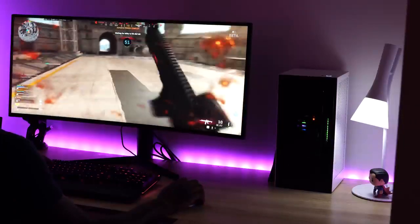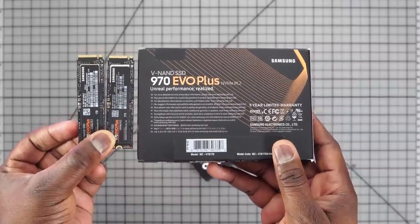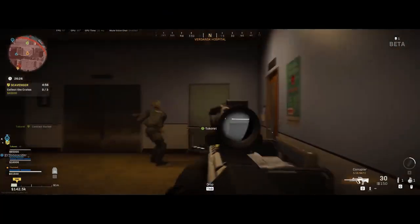Let's test how well those NVMes actually perform. Samsung advertised up to 3500 and 3300 MB/s, and looking at the benchmark numbers, this is truly impressive — it actually does 3553 read and 3328 write, which is slightly above what Samsung claimed. The NVMes also come with a five-year warranty, so you can use them for a long time with coverage, and your games are going to run well.